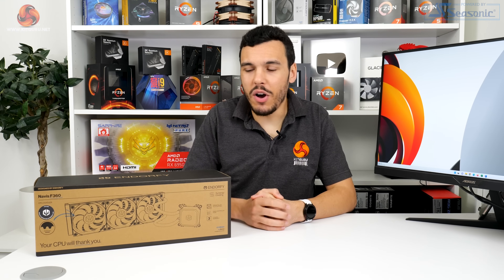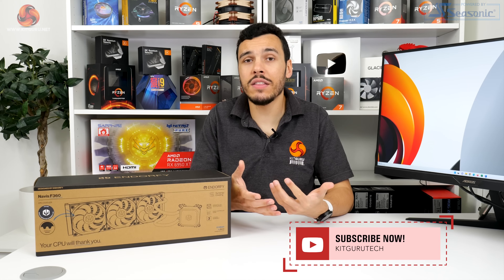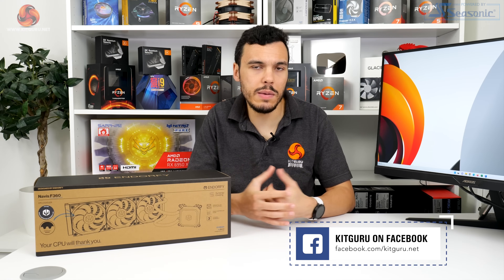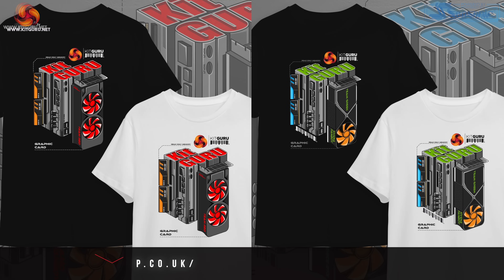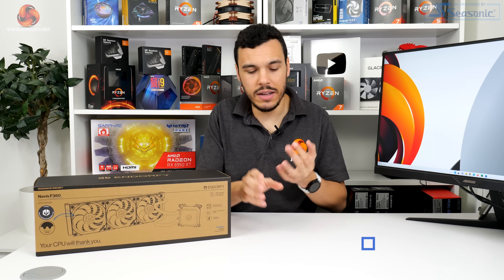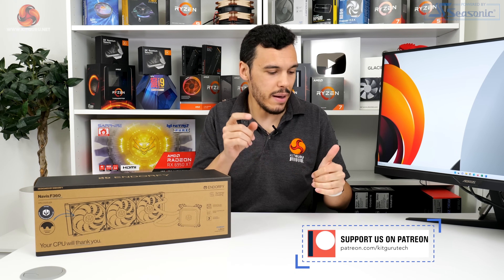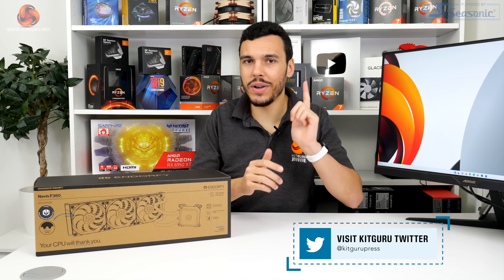I've been Luke Hill for Kikaroo. Thank you for watching this video review of the Endorfi Navis F360 CPU cooler. Let us know what you think in the comments — do you like this all-black everything design choice? Do you like what Endorfi is doing with their CPU cooling range? As always, please like, subscribe, and write a comment. Check out the main review on the Kikaroo website, Patreon, Discord, and all the social media, and I will catch you in the next one.